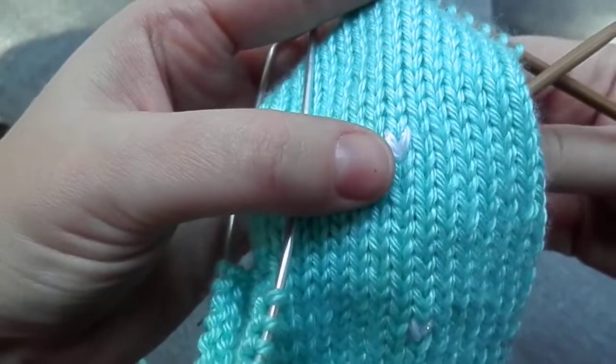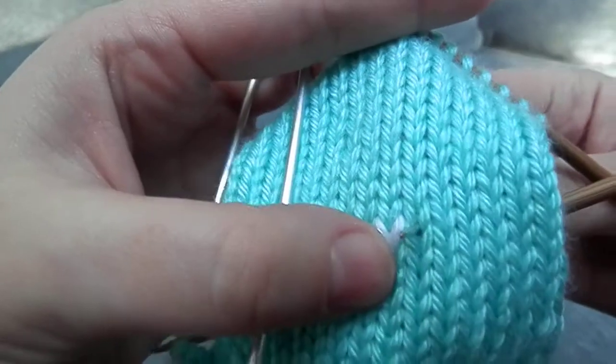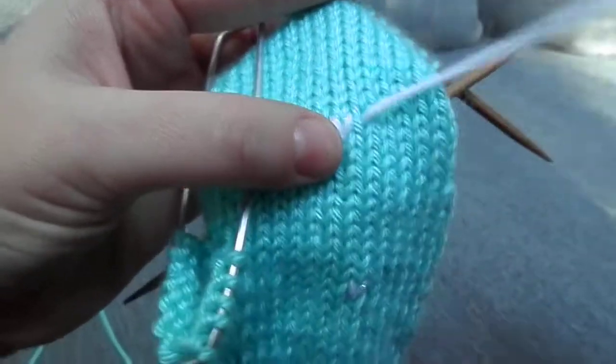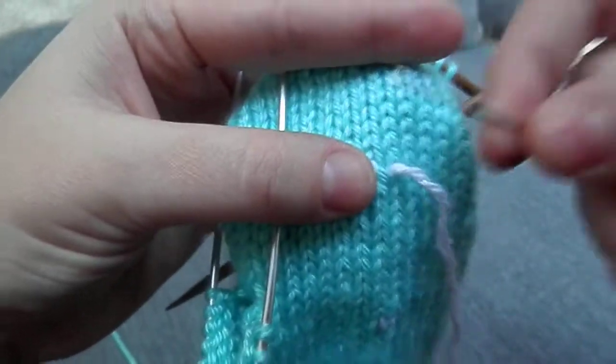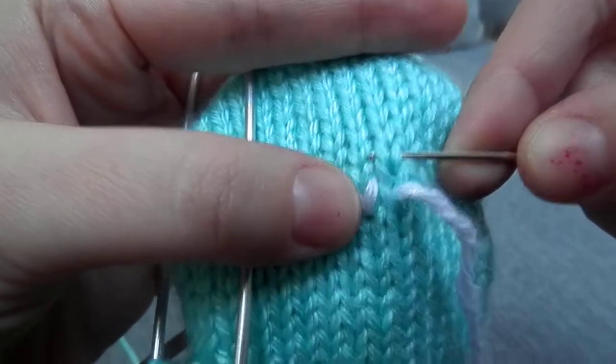If you want to do another one, you just move over to wherever you want the next one. Go in at the bottom of the V, right there. Draw it all the way through. And then you go into the two legs of the stitch above it.